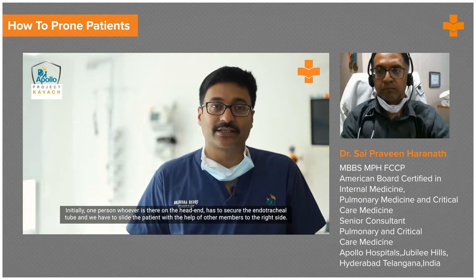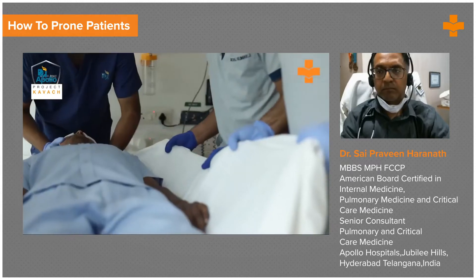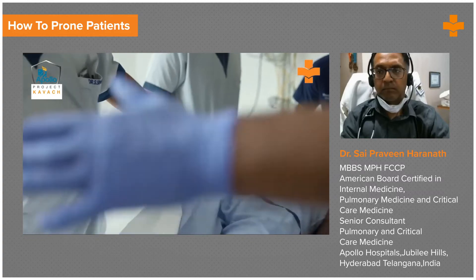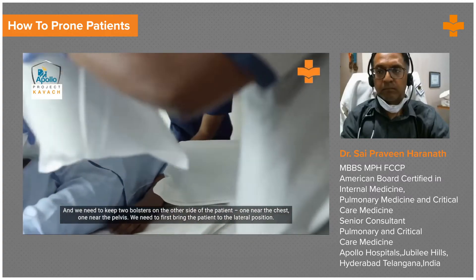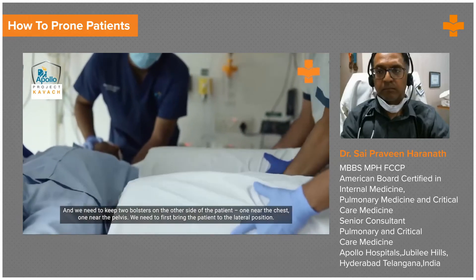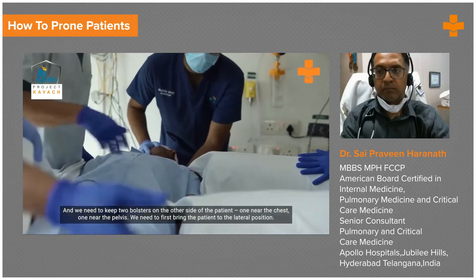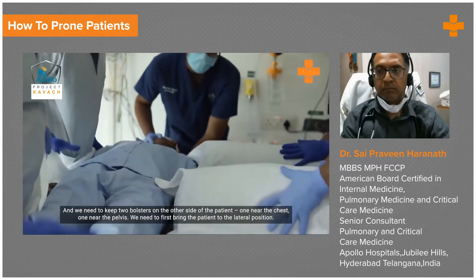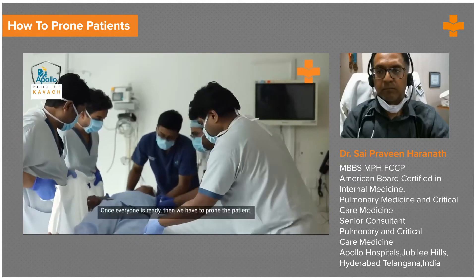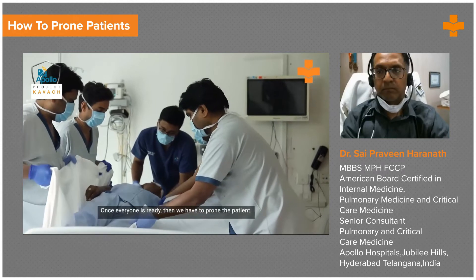We have to slide the patient to the right side. We need to keep two bolsters on the other side of the patient — one near the chest, one near the pelvis — and we need to first bring the patient to the lateral position. Once everyone is ready, then we have to prone the patient.